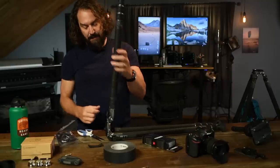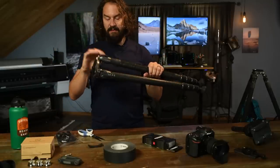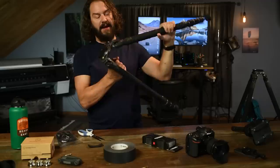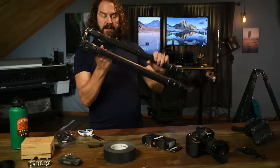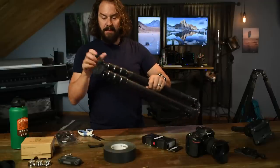One thing I love about this new Gitzo is the automatic leg locks — you pop them out and they stay out. Go to the end, they lock. Come down to the second lock, they lock. It's really nice for putting your tripod more splayed out.